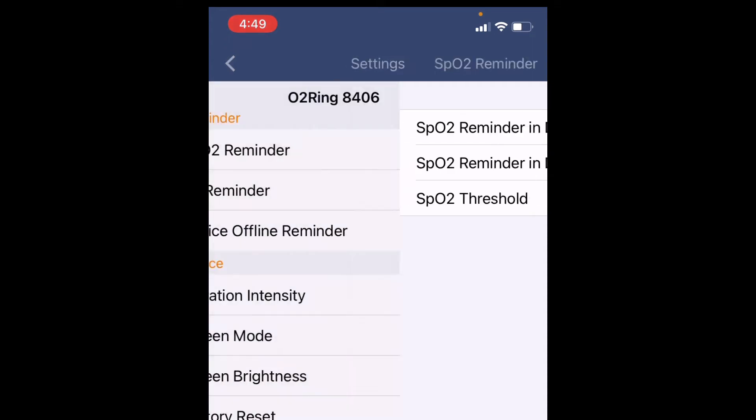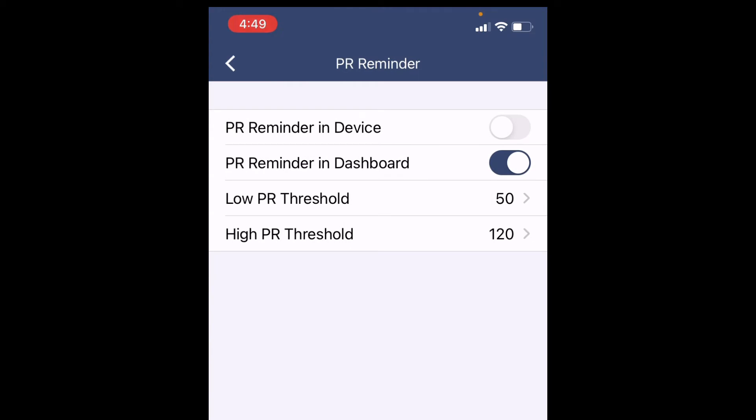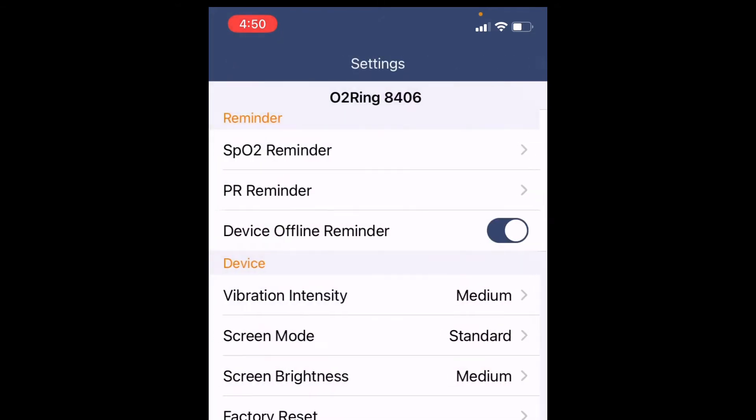For pulse rate, it's set low at 50 and high at 120. I'm going to change the high to 105 because I don't want my pulse going over 100. Sometimes you can have a nightmare or an active dream and your pulse might go up a couple of times — you don't want that to become a persistent pattern.